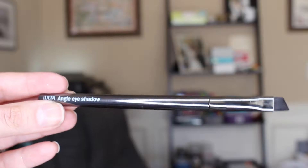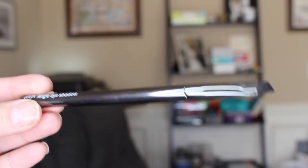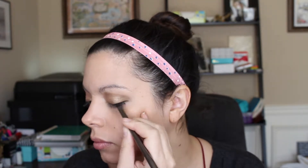I'm putting on a little bit more Half Baked because I wanted it a little brighter. Next I take an angled eyeshadow brush and use the Naked 2 palette — I love the color Blackout on the end because it's a very dark black. I just line my eye; I'm not doing any crazy cat eyes, I just want a very natural smoky eye look for New Year's Eve.